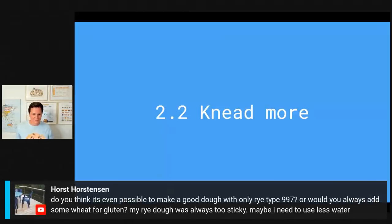Horst asks: do you think it's even possible to make a good dough with only rye type 997, or would you always add some wheat for gluten? My rye is always too sticky — maybe I need to use less water? We are going to talk about that in just a few minutes and I think that's going to answer your question.